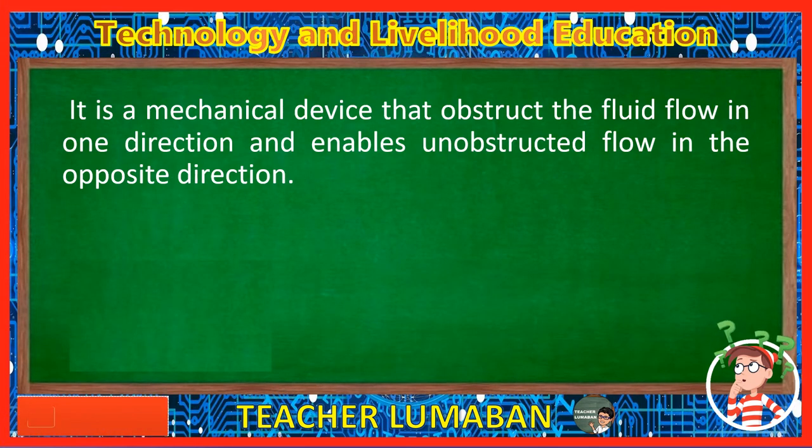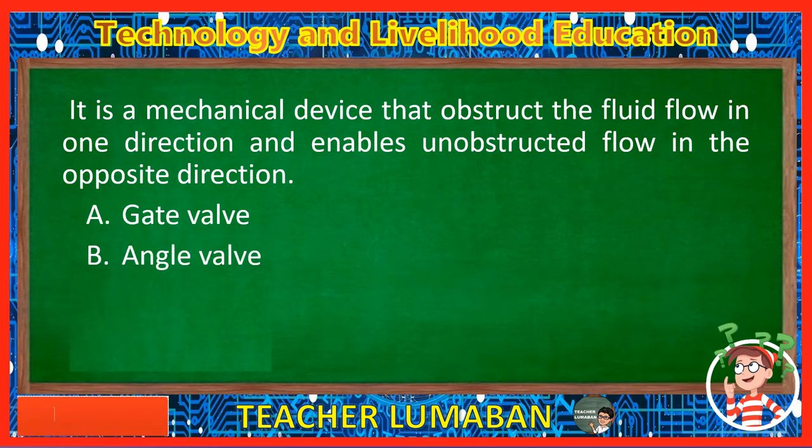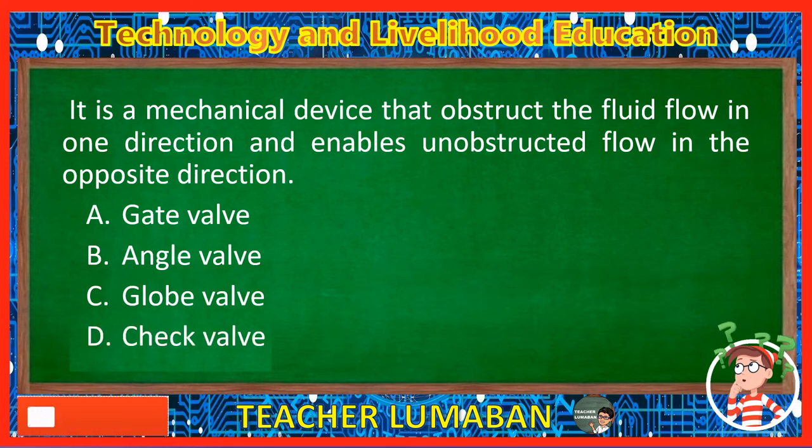It is a mechanical device that obstructs the fluid flow in one direction and enables unobstructed flow in the opposite direction. Letter A: Gate valve. Letter B: Angle valve. Letter C: Globe valve. Letter D: Check valve. The correct answer is Letter D, Check valve. A check valve is a mechanical device used to prevent backflow in a piping system. Check valves obstruct the fluid flow in one direction and enable unobstructed flow in the opposite direction.